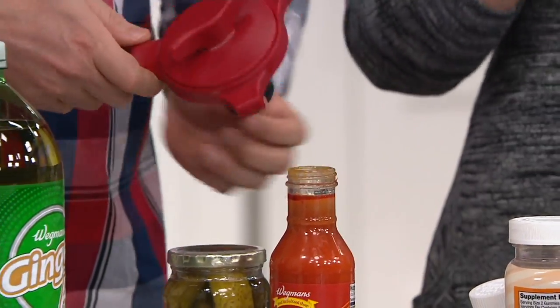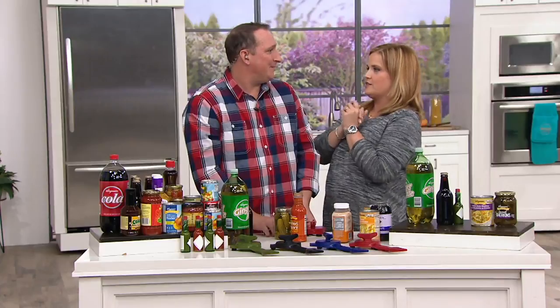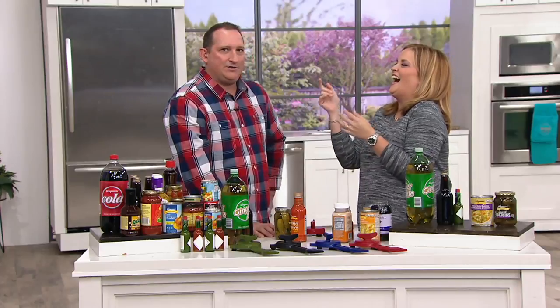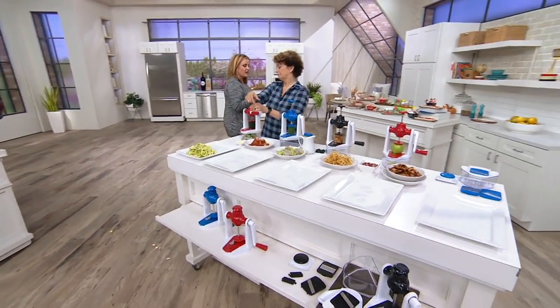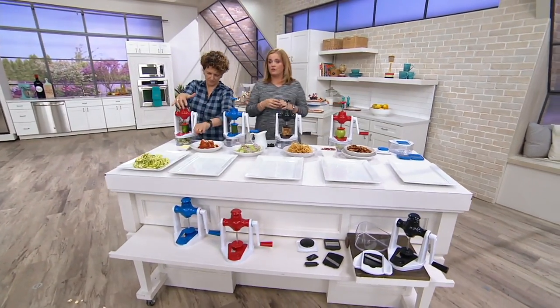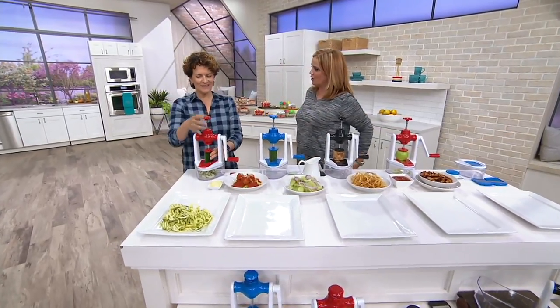We have it in red, blue, black, and green. It is available for $22 on four easy payments of $5.50. Easy pay goes away at the end of the show. Continuing on in the show, we're going to make some zoodles, we're going to mandolin slice, and absolutely utilize all of those delicious fresh fruits and vegetables coming out of the garden. I've been loving following the progression of your garden on social media.